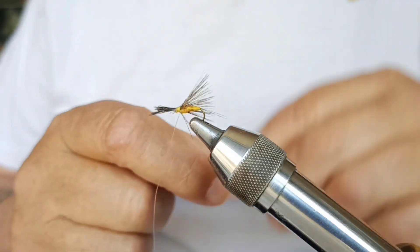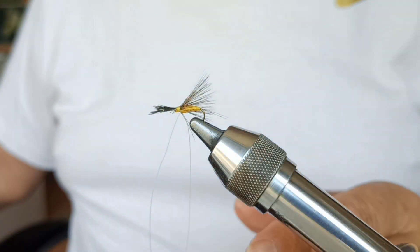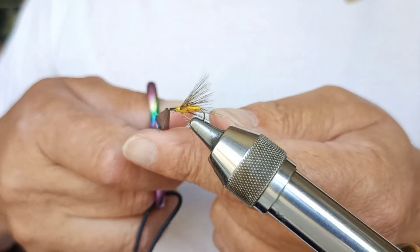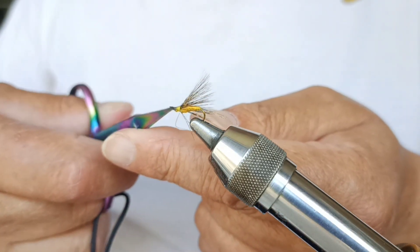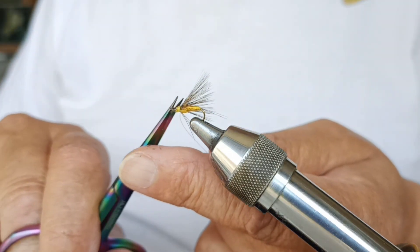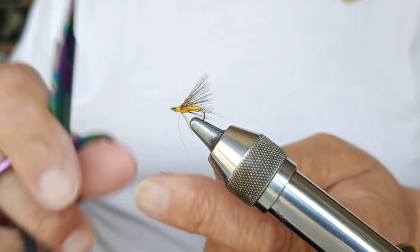Do you see the contrast it makes with the encendido flor de escoba? We cut. The scissors from Chema, from JJ Fishing, work perfectly.